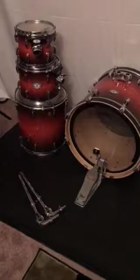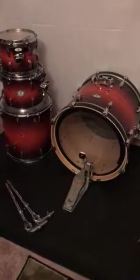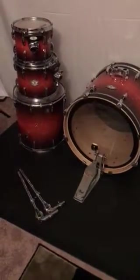The main thing you just need to look for is to make sure that there's no structural damage and that the drums are playable. This kit is good for that.